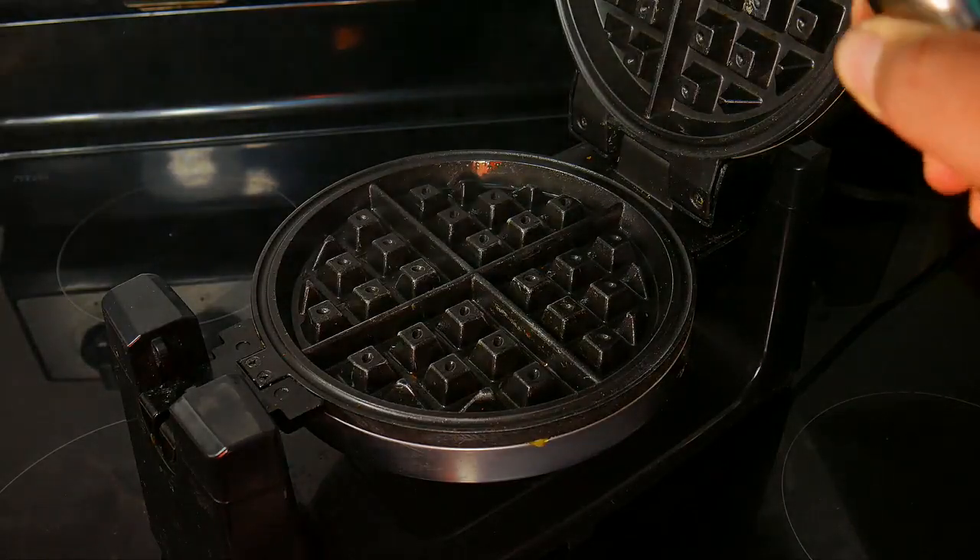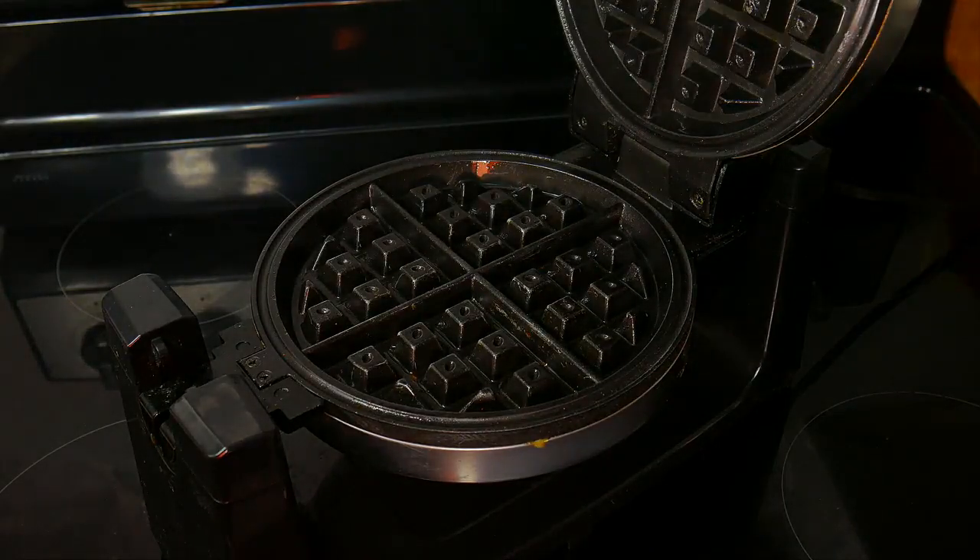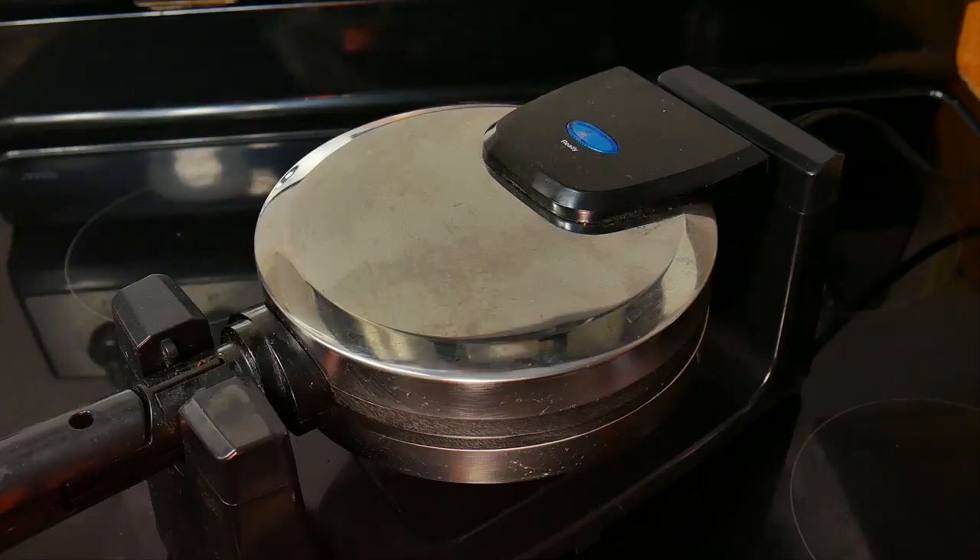Brown it. Once we see it's picking up heat, we're ready to add it in.